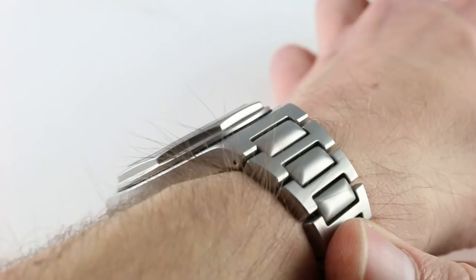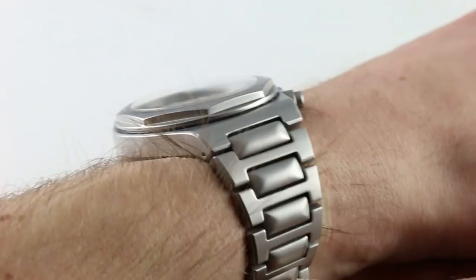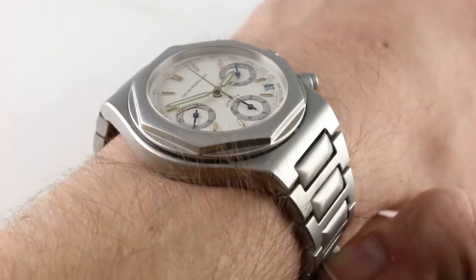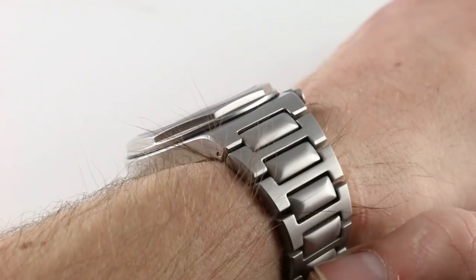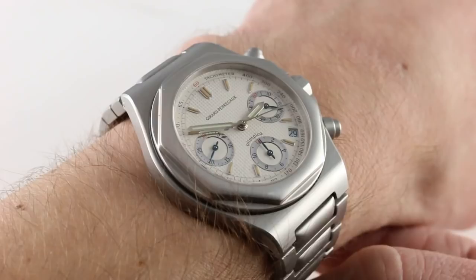You can see and you can purchase this manufactured caliber 1996 Tritium Dial Girard-Perregaux Laureato Olympico Chronograph on our website. Subscribe to our YouTube channel if you enjoy these videos, and please click on the card in the upper right-hand corner of the screen at any time during this video to see this reference 8017 on our website with additional pricing details, accessories included in the sale, and high-resolution images.